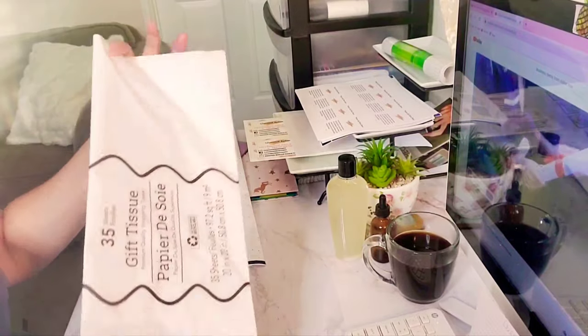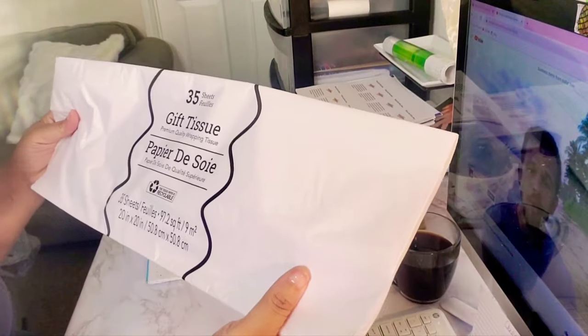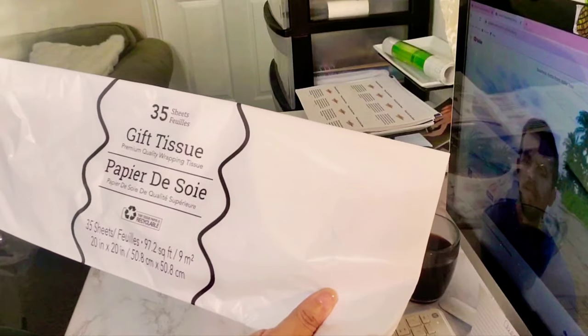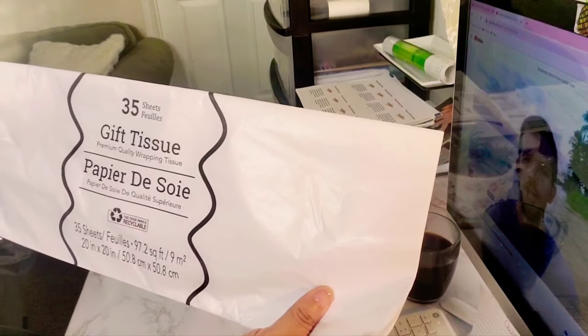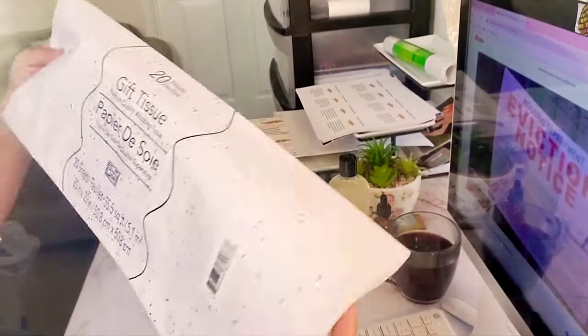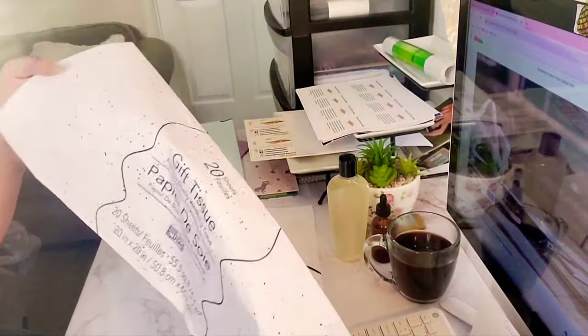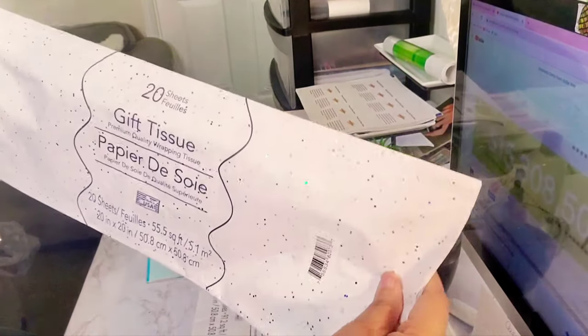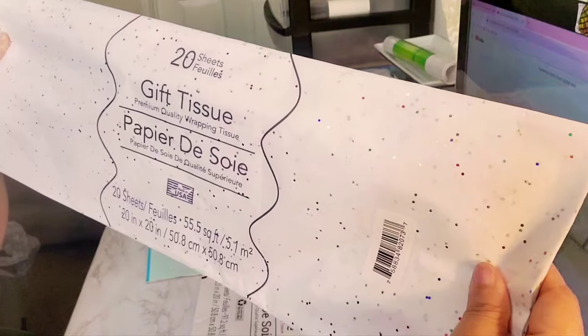So I ran to Dollar Tree. I was very impressed, you guys. This is all white gift tissue paper and they have 35 sheets. This is white but it has some glitter on it and it's 20 sheets. It's very beautiful. I don't know if you guys can see that shimmer.